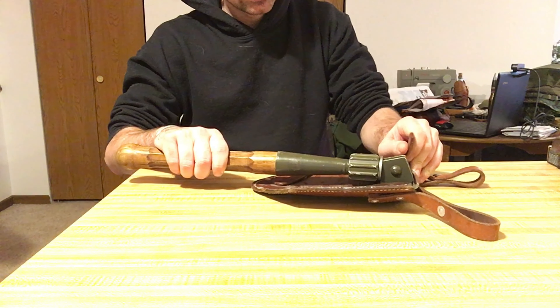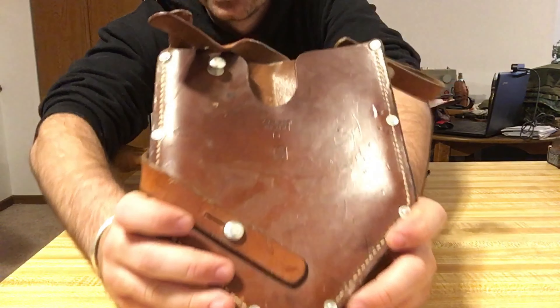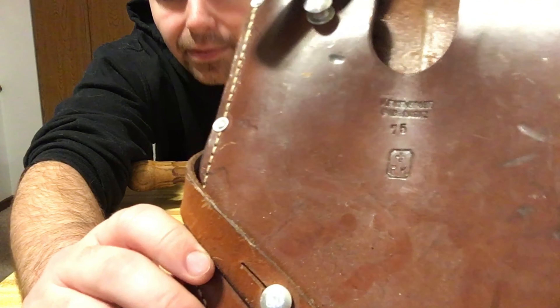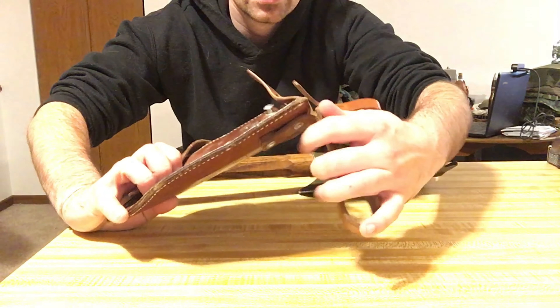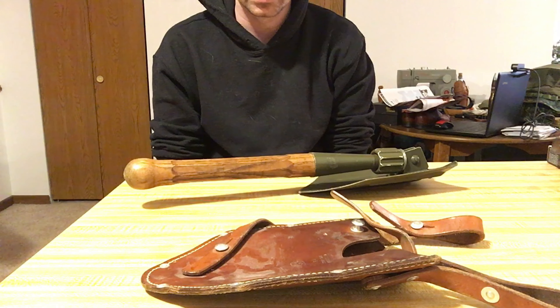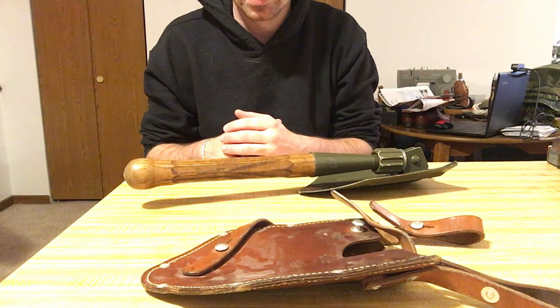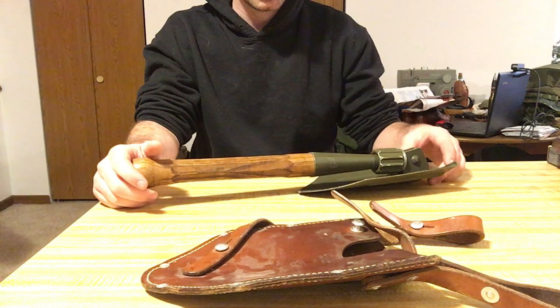Taking the entrenching tool out of its very beautiful carrier, you can see the date on this carrier — it reads 1975, along with the approval stamp. That's a pretty late piece of leather equipment by global standards. It uses the same keyhole-and-stud type attachment that Switzerland has been using for almost 200 years. They were very good at making leather equipment — I have Schmidt Rubin pouches dated 1891 that are still holding up to this day.